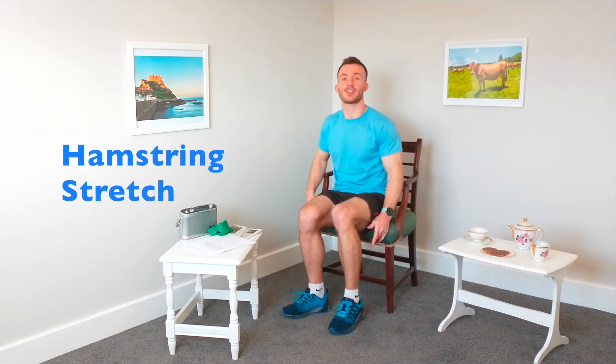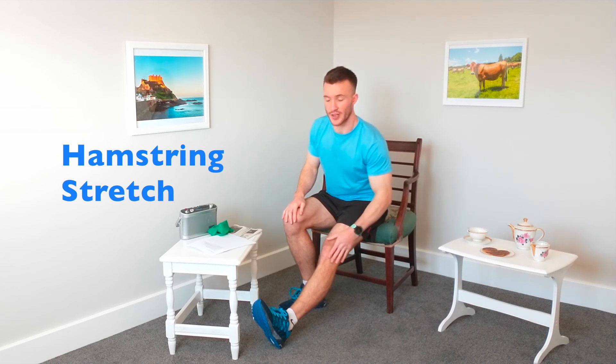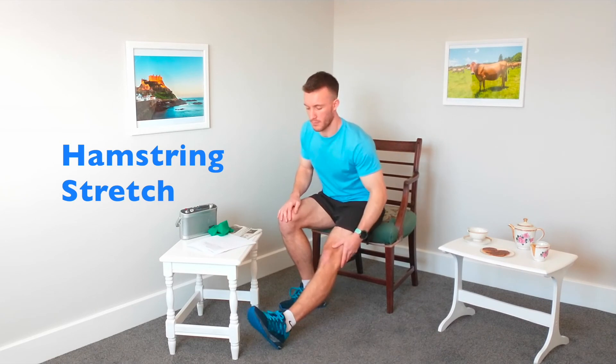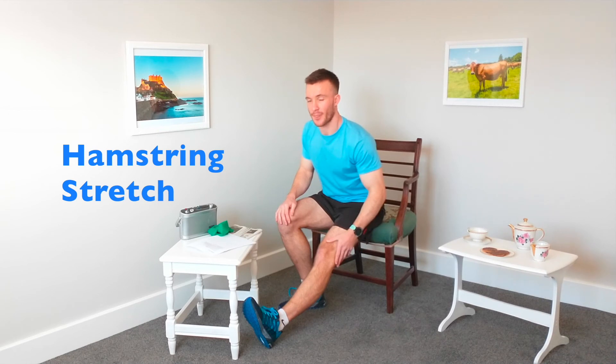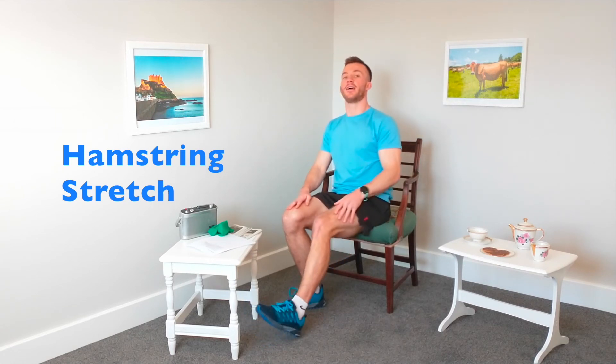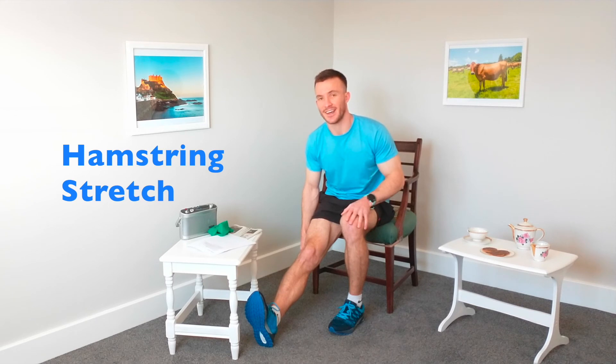We're going to do two main stretches. First we're looking at the muscles underneath the legs — the hamstring stretch. Straighten one leg, pull those toes towards you, and nice and gently lean forwards, bringing that chest towards the knee if you can. Hold it there for 15 seconds. And relax — swapping legs, toes towards you, nice and gently bringing that chest towards the knee and hold.